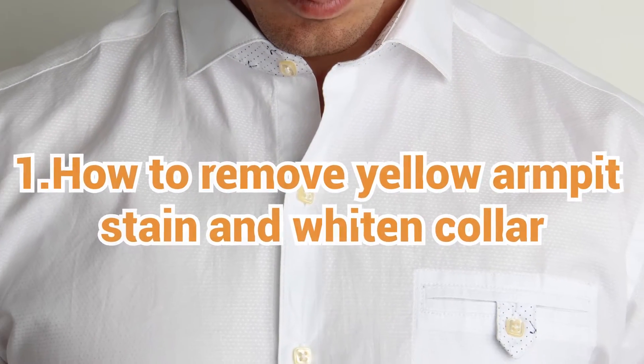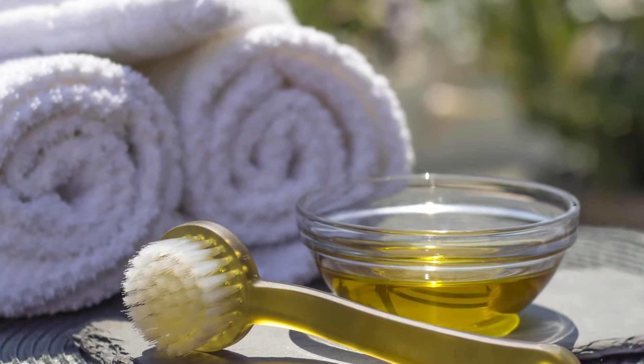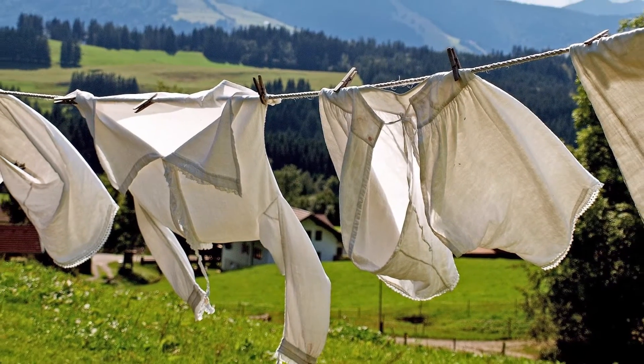1. How to remove yellow armpit stains and whiten collar: put some shaving cream on the collar and the armpit part of the shirt, leave it for about 5 minutes, and wash. Or, put some shampoo on a soft hair brush and brush the collar and the armpit part.